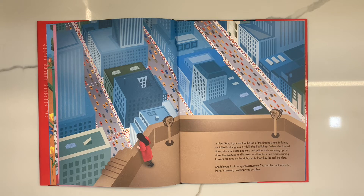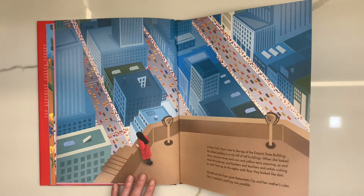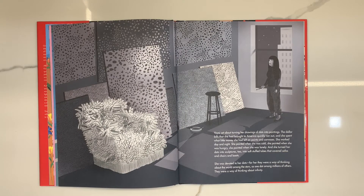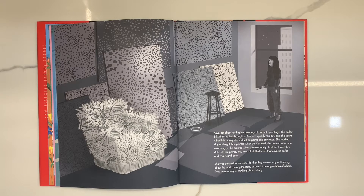Here, it seemed, anything was possible. Yayoi set her sights on turning her drawings of dots into paintings. The dollar bills she had brought to America quickly ran out and she spent what little money she had left on paints and canvases. She worked day and night. She painted when she was cold, hungry, or lonely. And she turned her dots into sculptures too — into soft stuffed tubes that covered sofas and chairs and boats. She was devoted to her dots.